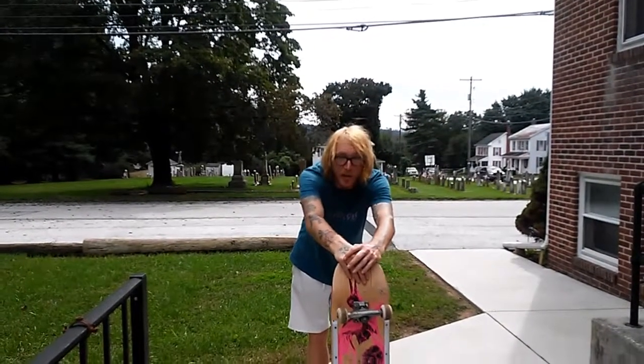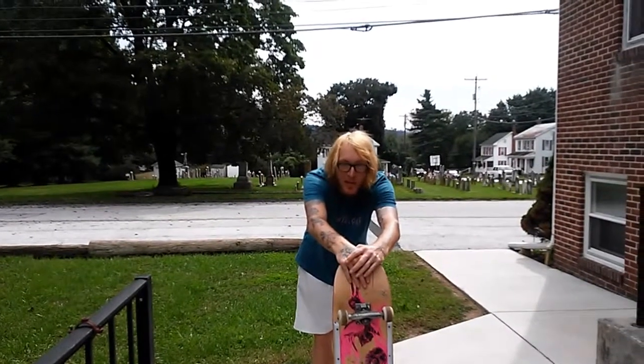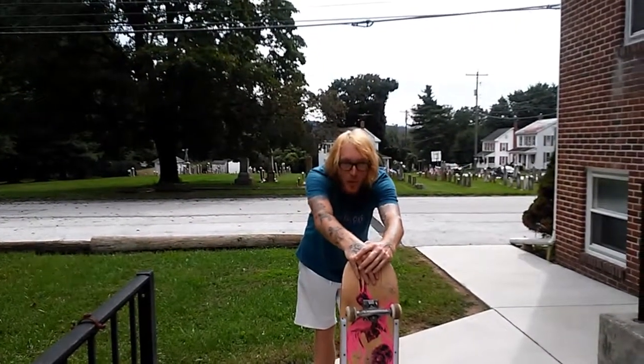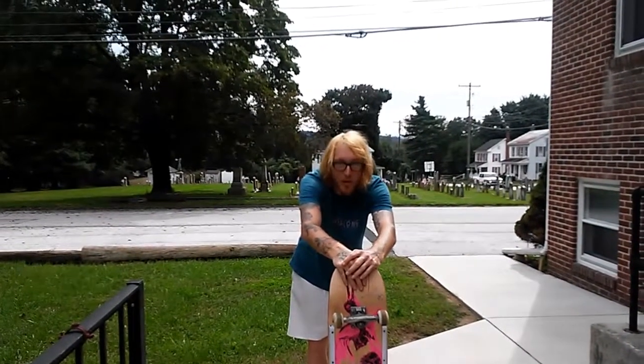Hello ladies and gentlemen, this is Brett Avey. I'm in beautiful, sunny Abbottstown, Pennsylvania on a nice October afternoon. Today I'm going to teach you one of the most hated tricks in skateboarding: a burial flip.